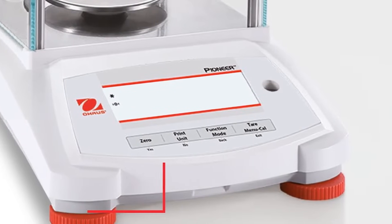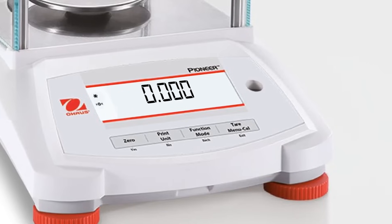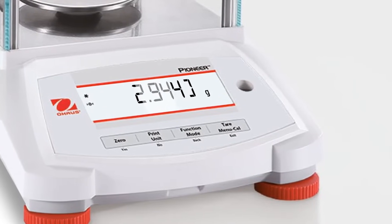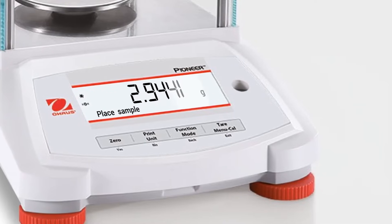A brightly lit dual line display shows the weight in an easy to read manner, while a dot matrix second line provides additional information or guidance prompts to the user.